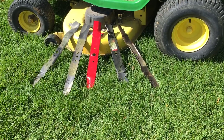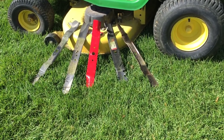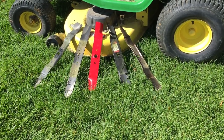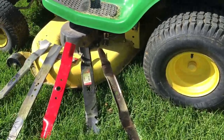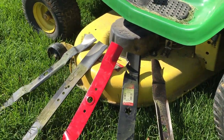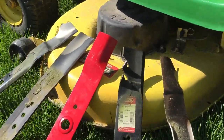The three general types of blades are a standard blade, a high-lift blade, and a mulching blade. Now this one right here — believe it or not — is a mulching blade. The next one is also a mulching blade, and this one's kind of gnarly; you can see how big the teeth are on it.